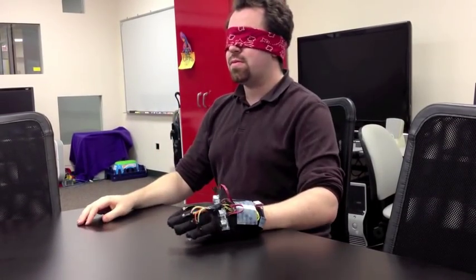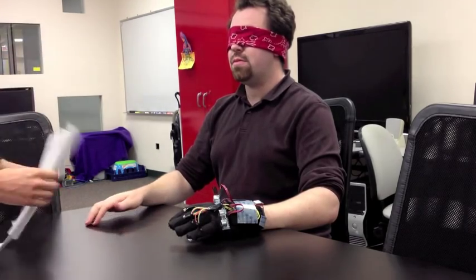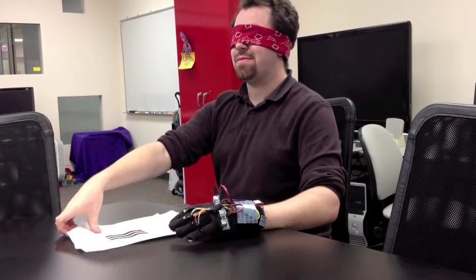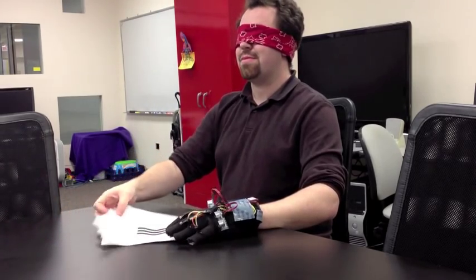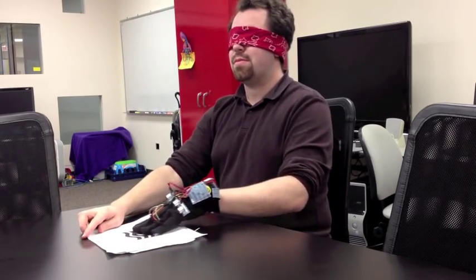In the shape detection mode, the motors vibrate whenever the corresponding finger sensor is touching a dark surface. It's possible to use that feedback to feel and identify printed shapes with no other tactile indication. This mode can easily be inverted to help identify white shapes on a black surface.